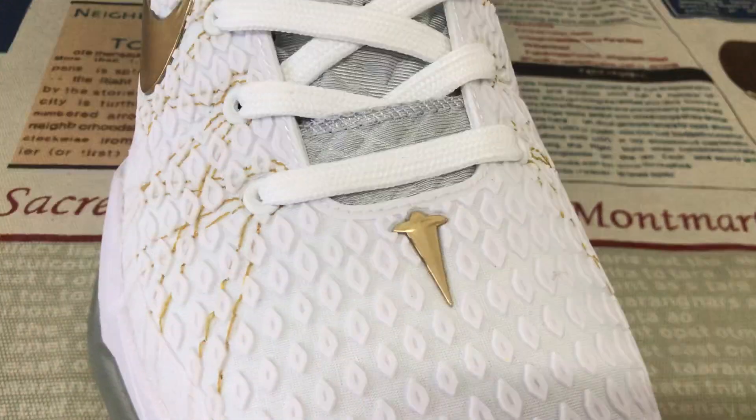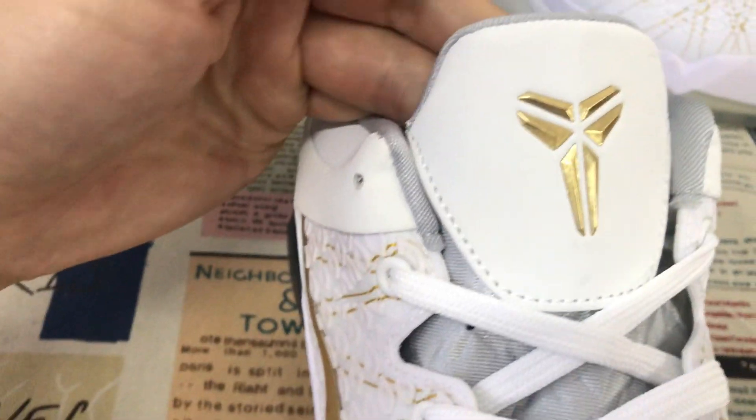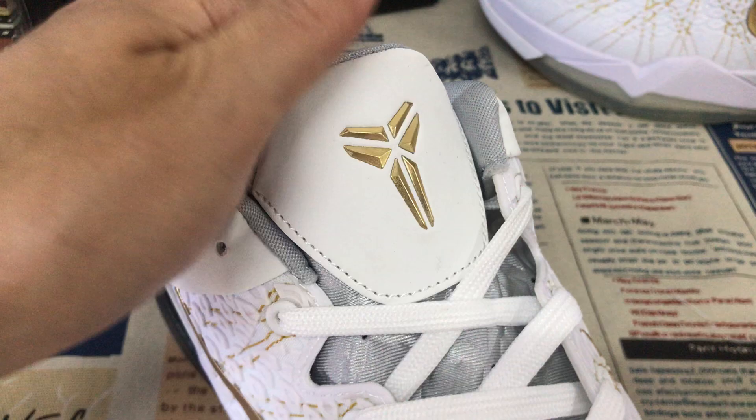Here is the gold logo. The tongue is white, with white shoe laces and a tongue label. The white tongue features a gold color Kobe logo.